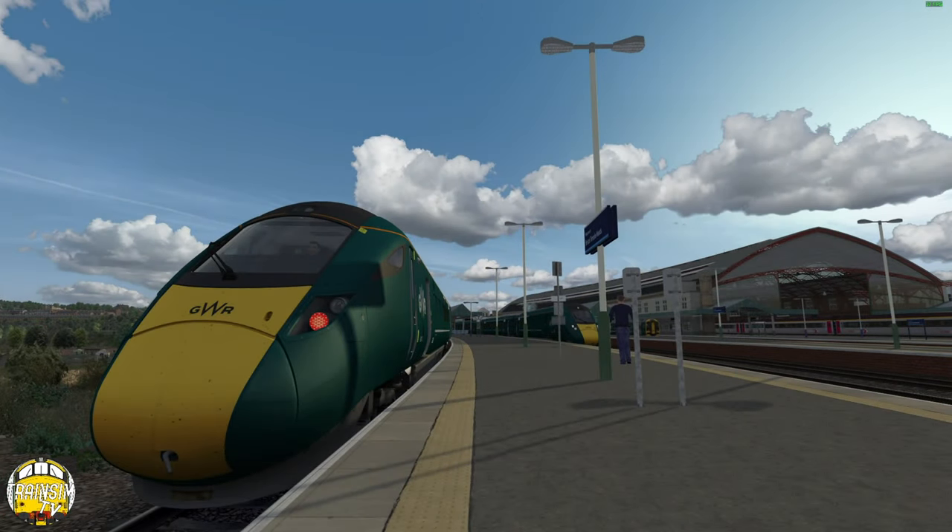Hello and welcome to Train Sim TV. We're on Train Sim Classic today and we're going to be taking a look at a scenario pack from Adam Haig. It's for the South Wales Mainline Modern route, which is a video I should have done ages ago. I did try to do this video before but ran into issues due to the route having a few missing assets and signals, so I had to stop. I've only just got around to doing it, and this scenario pack is giving me the enthusiasm to finally get it done.